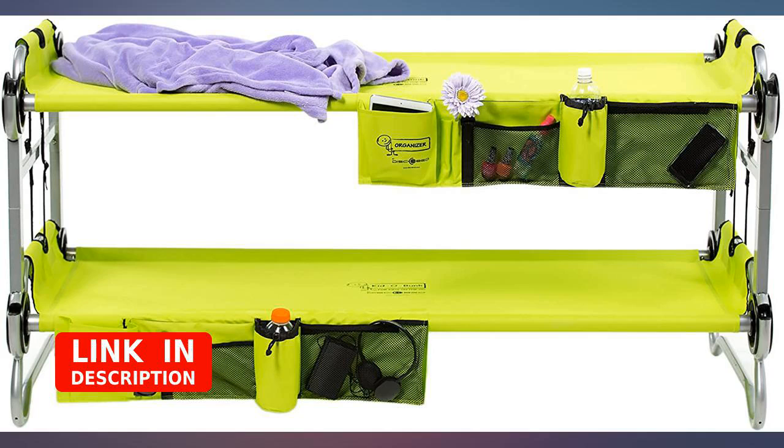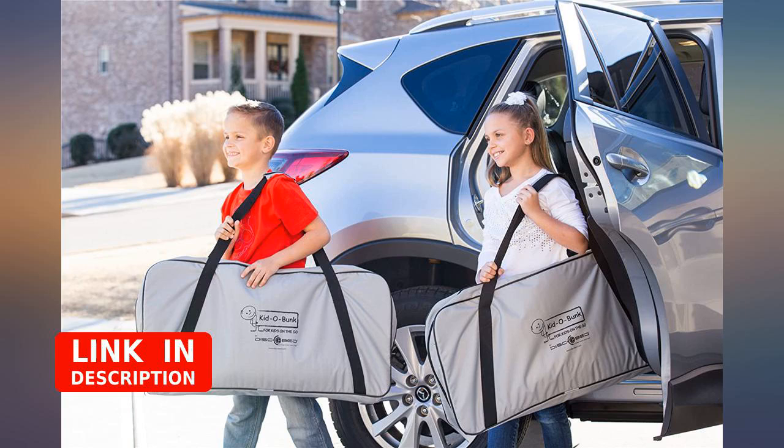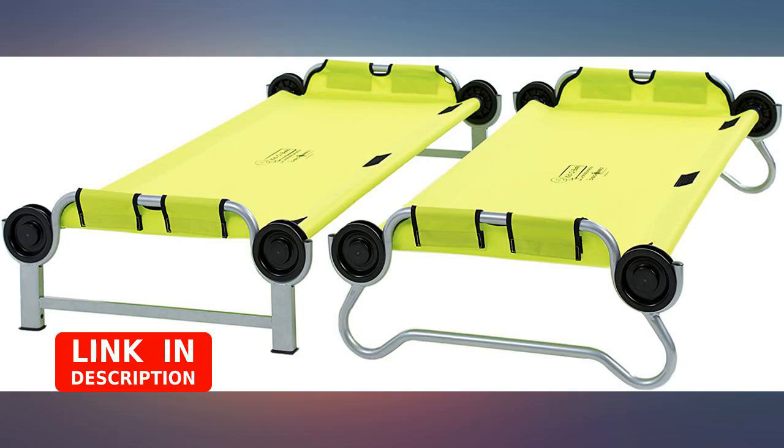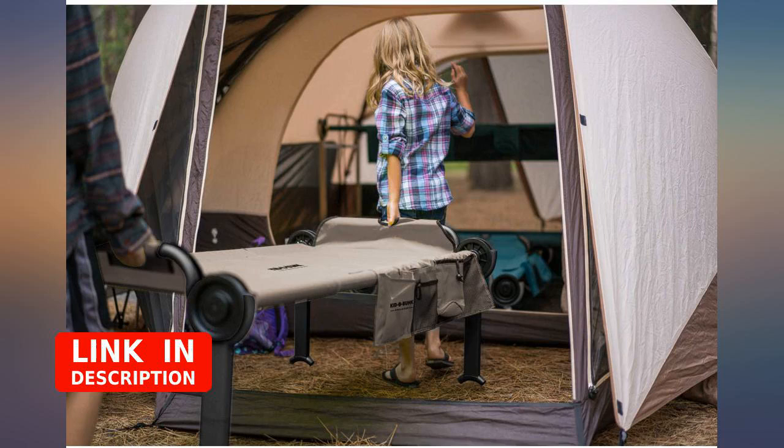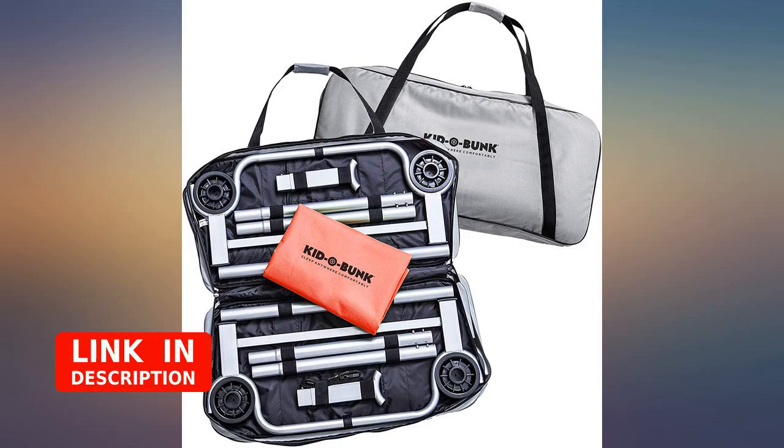We camp a lot. I have 6 and 8-year-old sons. These are absolutely perfect. The cubbies are large enough to hold their flashlights, tablets, and whatever else they need. They are just over 5 feet long and durable enough to hold an adult. I'm very impressed by this product. Perfect for tent camping to make best use of the floor space in the tent.